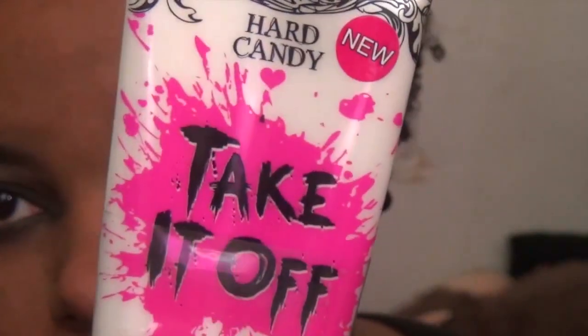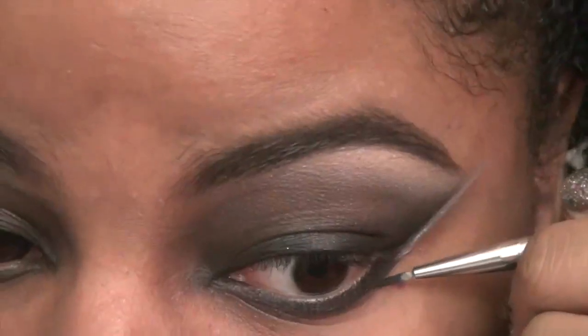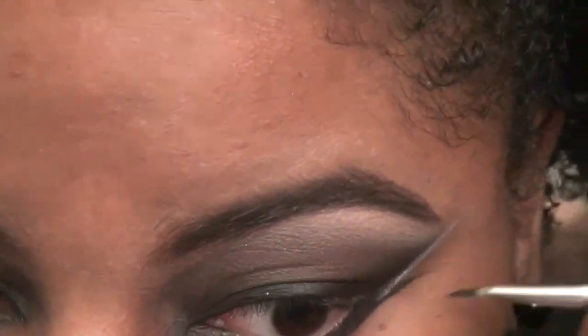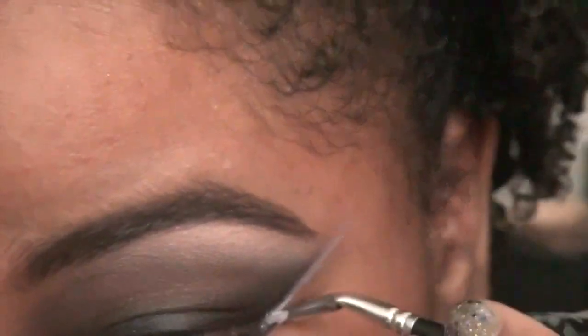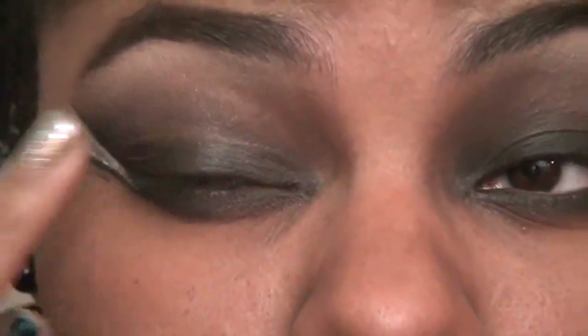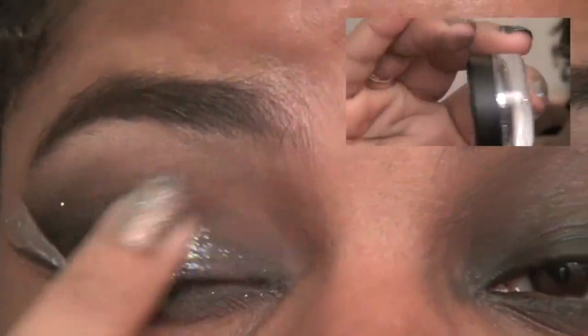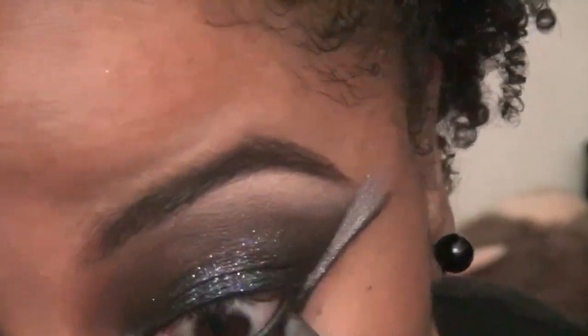Go ahead and take a cotton ball or a q-tip with makeup remover and just clean up around your eyes. I was out of frame, but this is just a thin line of Painterly Paint Pot, and then I patted with a thin brush the Lorac 3D Luster Drops over it. Then I'm just adding a sticky base onto my eyelid so the glitter will stick well — I'm using a dark silver multicolored glitter by LA Splash.